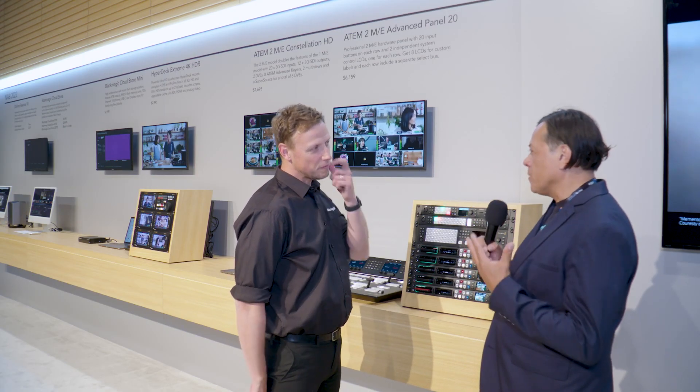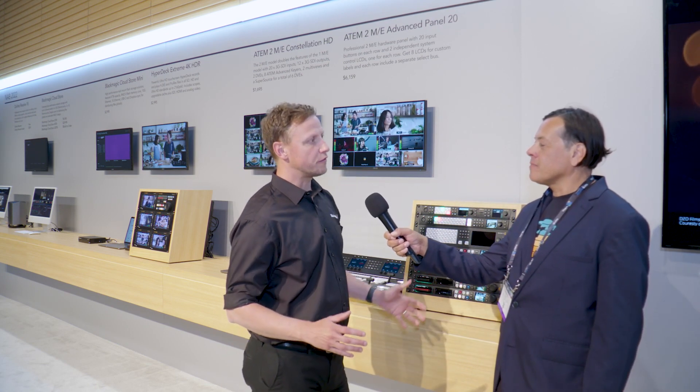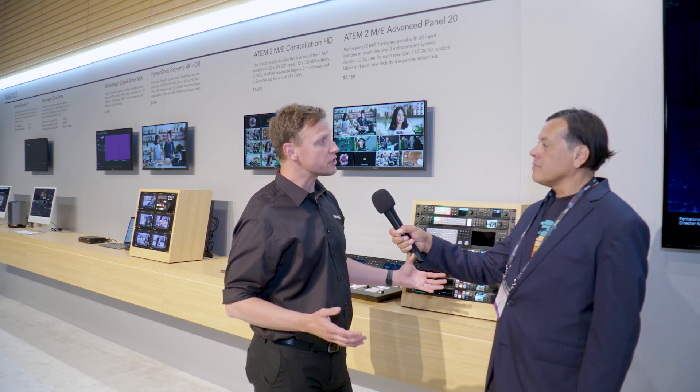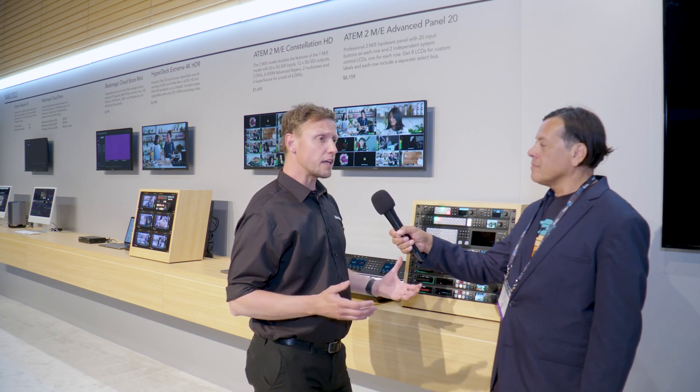How is this going to change the post-production game in terms of collaborating with people all around the world? We're truly international and global now in terms of how we work. You've got to think about accessing the best talent, and sometimes the best talent doesn't live in the same state — it might be in a different country altogether. When you work within a collaborative workflow, it's one thing to share a project, but you also need it to be efficient and speedy. If you're having to send drives or constantly wait for updates, that slows things down. Time is money, and we want to move things quickly. That's what we've really tried to attend to with Blackmagic Cloud.